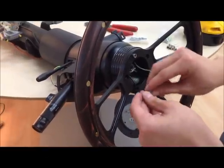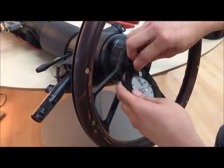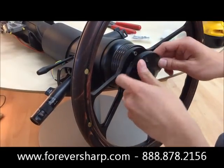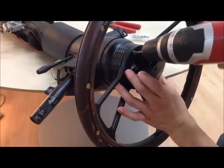Now you want to connect that to the outer spade. Once you have that installed, you want to stick the wires in, and then we can install the horn to the wheel.